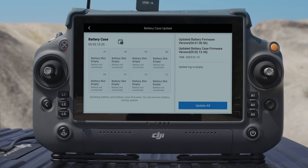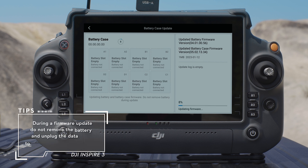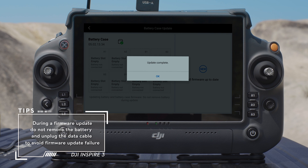If a version update is available, the homepage will prompt that the charging hub firmware update is required. Tap Update All. The update is completed when the update success prompt appears.